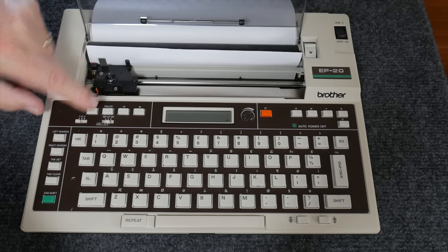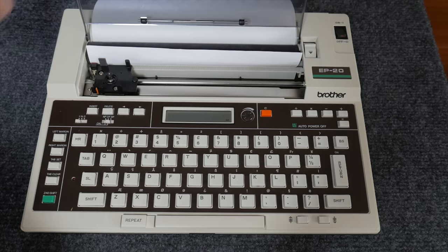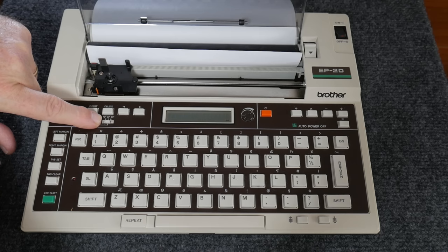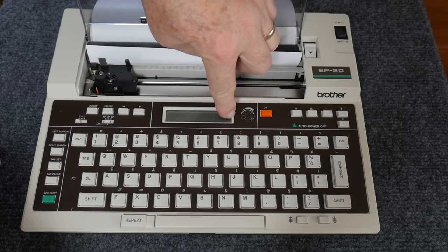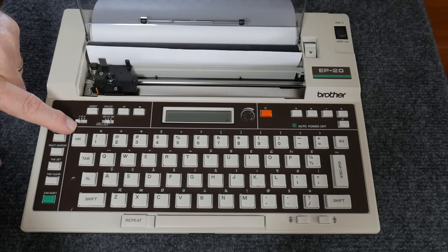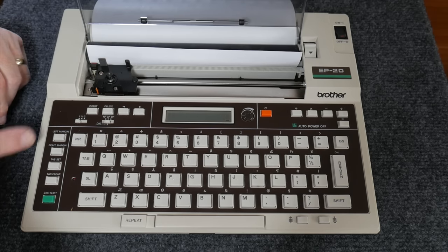This three-position switch is your printing mode. The left position, NP, is no printing — you can practice typing on the little screen or use the calculator without printing. The middle position, CP, is correction printing: the first 16 characters are buffered in the LCD and you can edit them. The right position, DP, is direct printing mode — it prints out immediately as you type, scrolling on screen, but you can't edit in that mode.